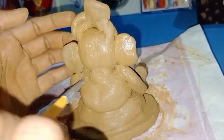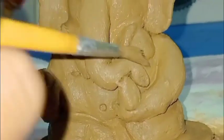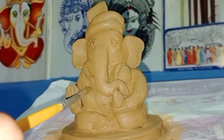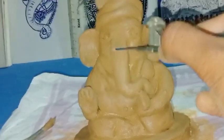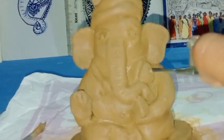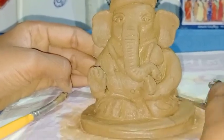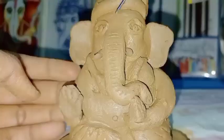I will use water and apply it on the body of Lord Ganesha and try to smooth the body.